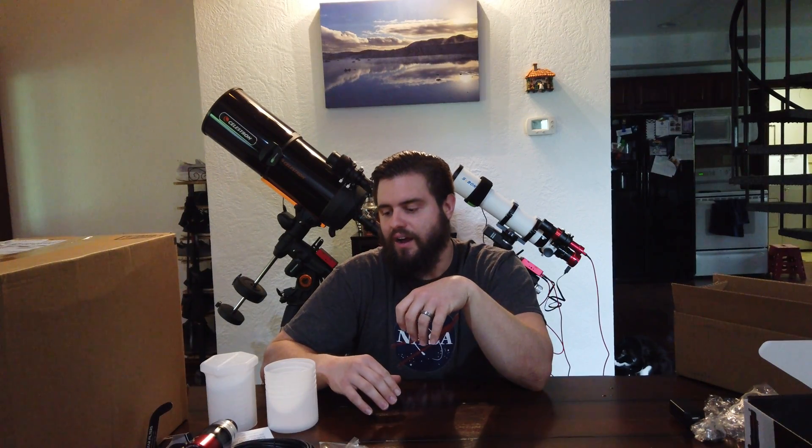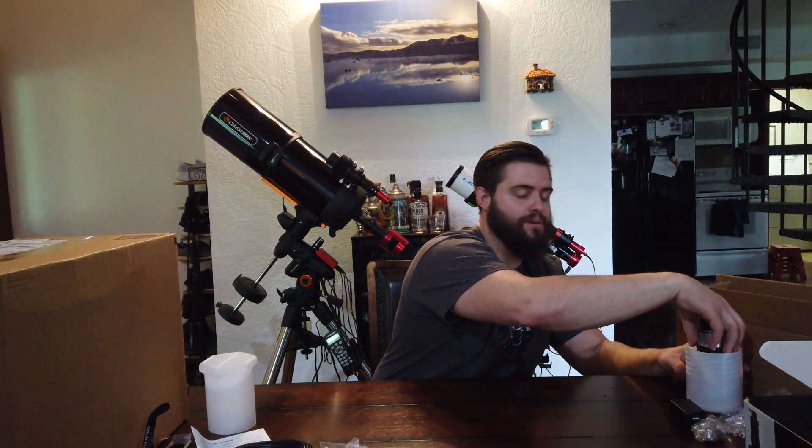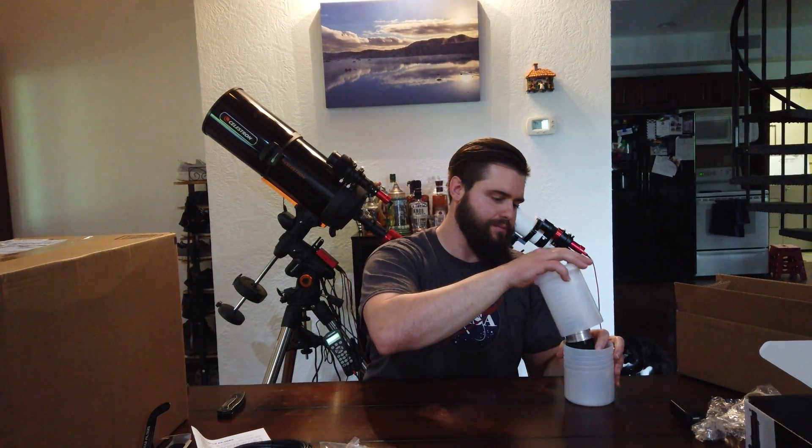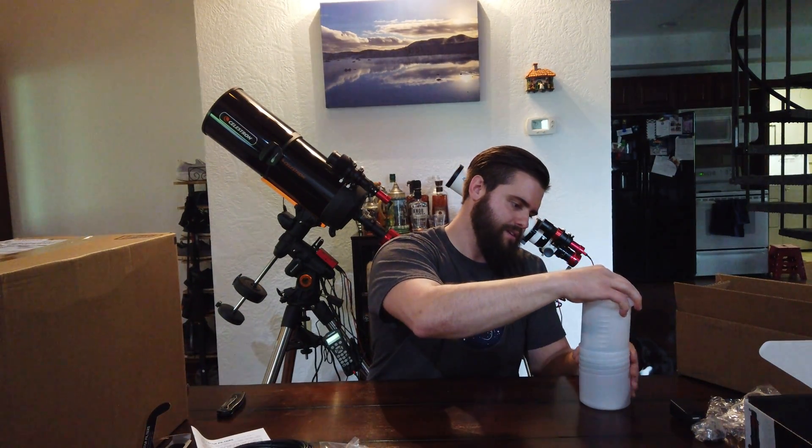This is really going to take my astrophotography to another level. I've never done solar astrophotography other than with a white filter just to see the sunspots. So I cannot wait to start using this — that's going to be a lot of fun. Let's get this out of the way and try not to break it.